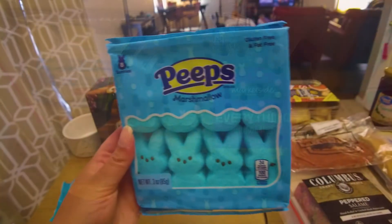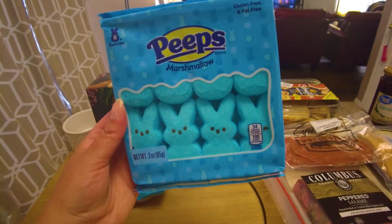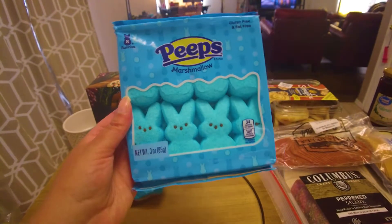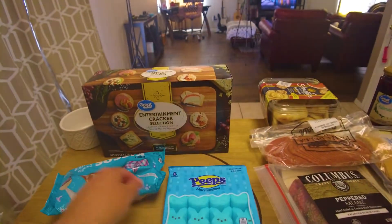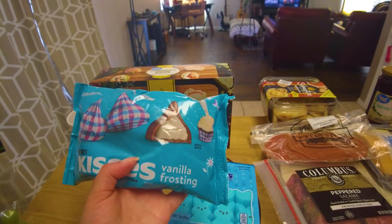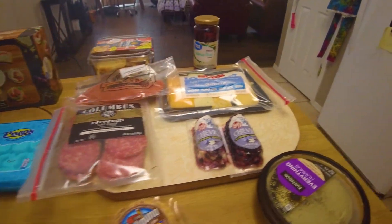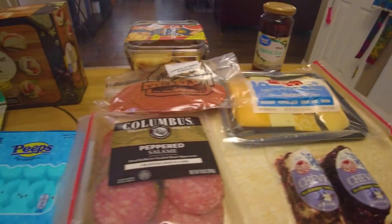Of course, the hummus here. I had to get some peeps — I don't know if anybody really even likes these things, I think they're gross, but they're going to look cool on the board. And these are awesome — these are little vanilla frosting kisses. I'm going to go ahead and get started and get all of this stuff put together.